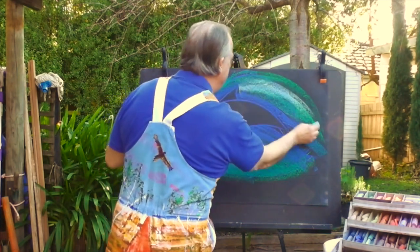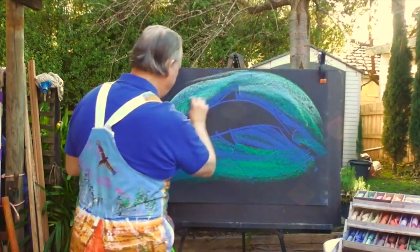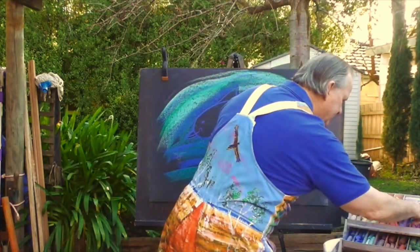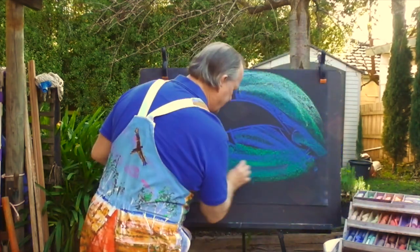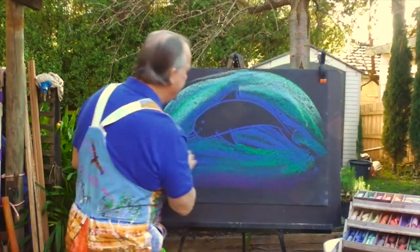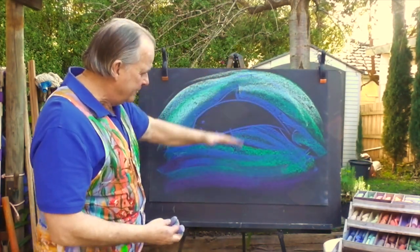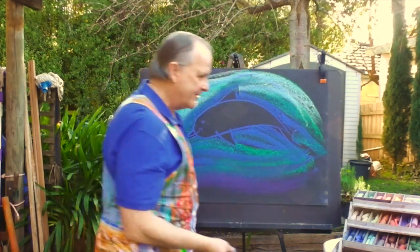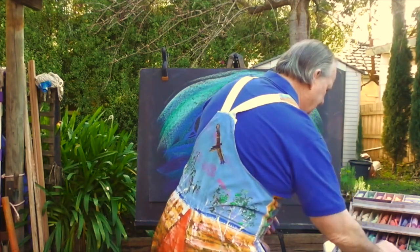I'll put some blues and aquas, a little bit of green, then a lighter blue up here. Before I move on to the color of the dolphin, I'll grab a little bit of purple and put it down here just to make it a little darker — to create light at the top moving down to darker colors where the water gets deeper.